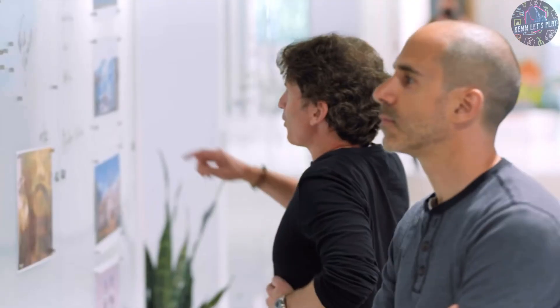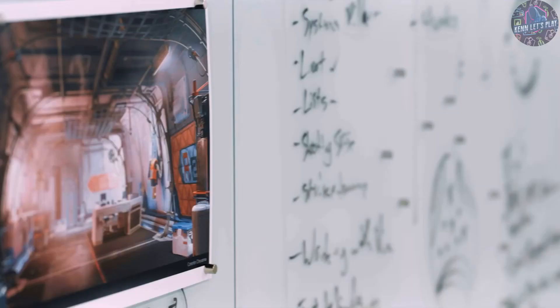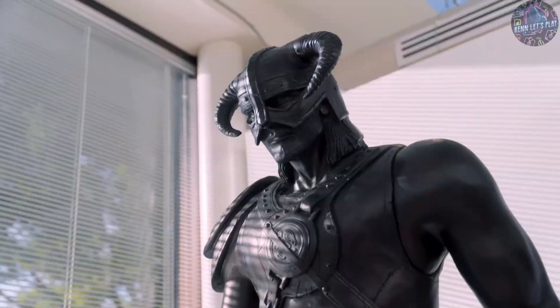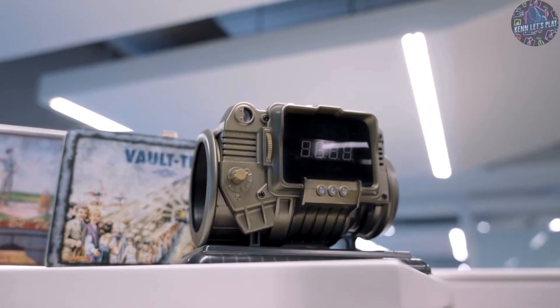Hey everybody, we've shown you so much stuff, but we thought we'd just take a little break and show you something a little bit different. We put so much detail into our game worlds, and we love the opportunity to bring that into the real world with our Collector's Editions.